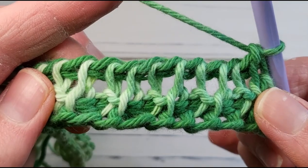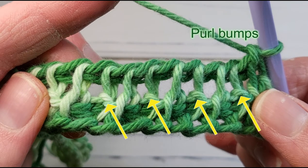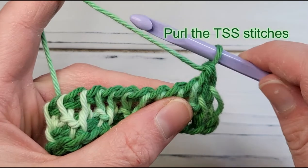Before we start row two, let's take a close look at what we have. The stitches that were worked as purls have a bump at the base of them — to me it looks like a scarf knotted in front of the neck. The ones worked as simple stitches lack that bump; they look like the scarf is wrapped behind the neck. For the rest of the project, always work a simple stitch as a purl and a purl stitch as a simple stitch.